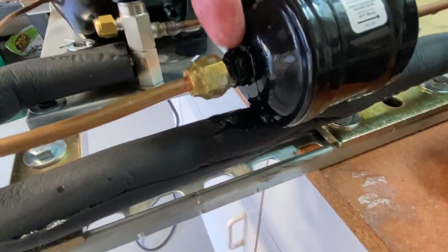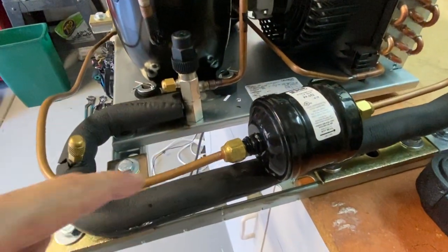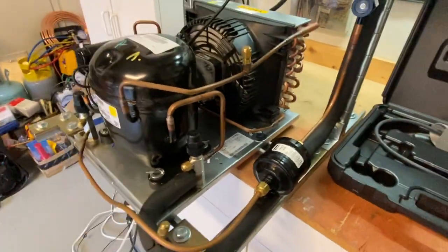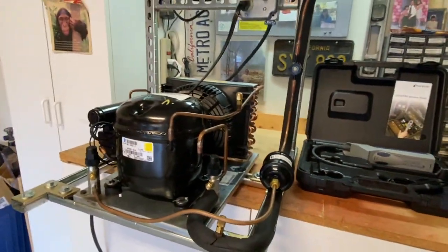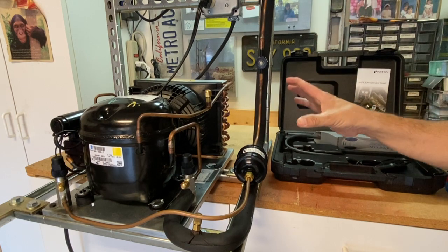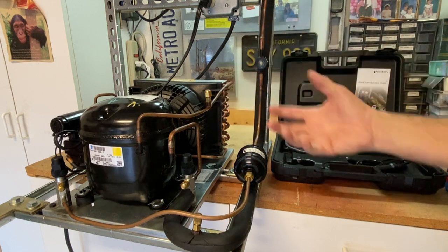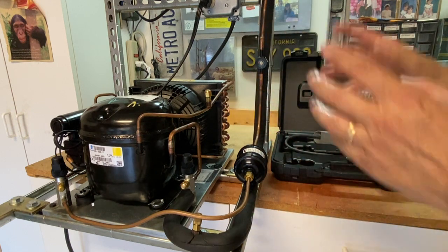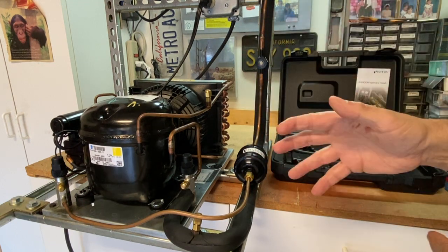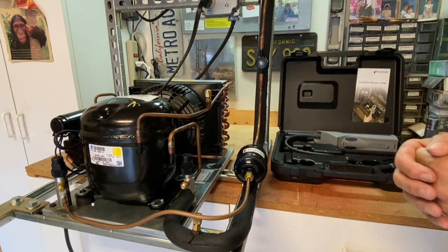At this point, on something like this, I would get two wrenches, tighten these fittings, and re-leak check everything again. Once I'm complete with that, I'm going to go back to the rest of my system and re-leak check to make sure I've gotten all the leaks. If it was a leak on a refrigerant line where I needed to re-braze, this would be the point I would recover all the refrigerant, re-braze it, pressure check it again, and leak check it again. If I had no leaks, I'd put the system in a vacuum, and once I've got a proper vacuum, recharge the system and you're up and running.